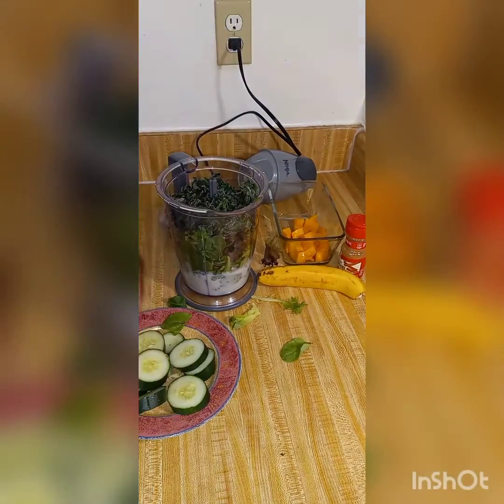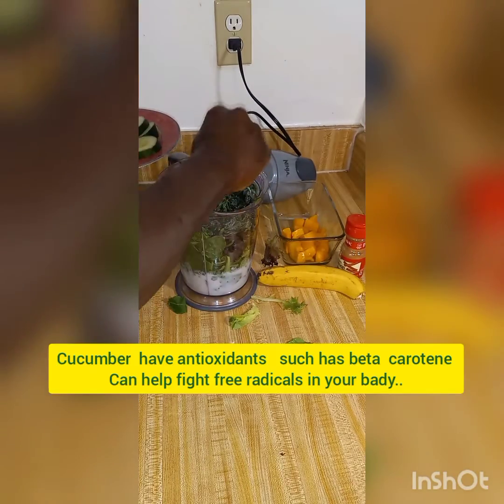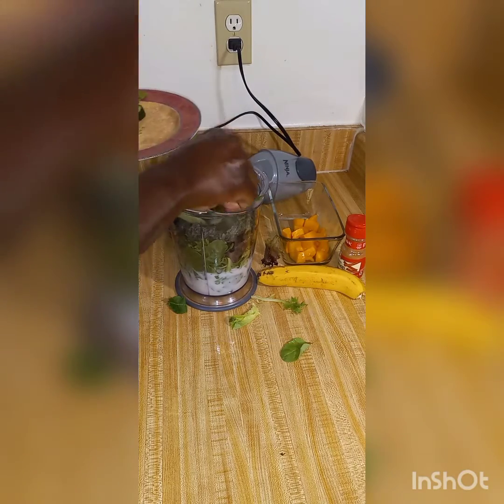Get that down, then using some cucumber. Get in as much as possible.